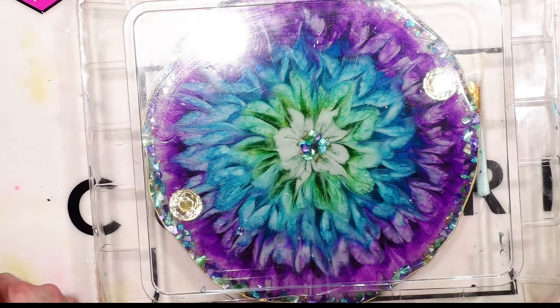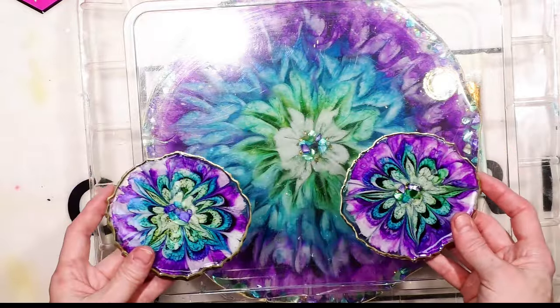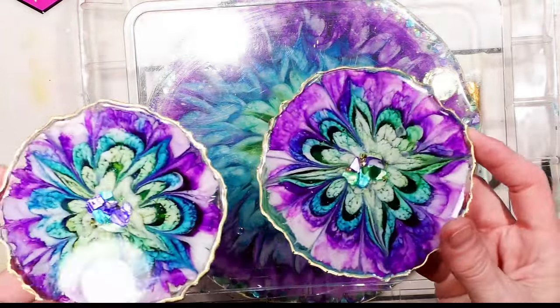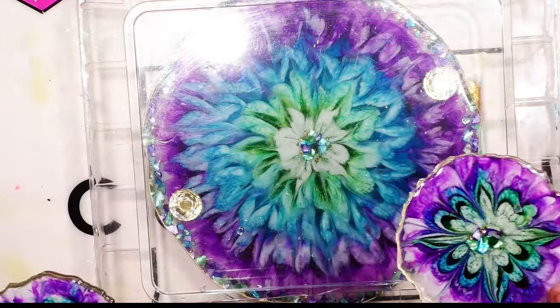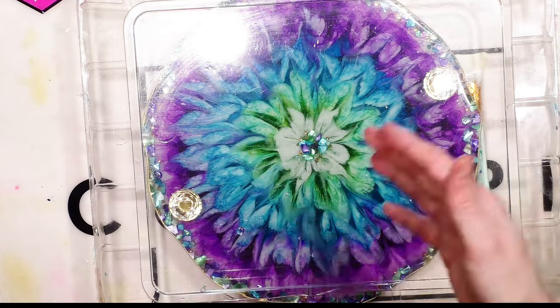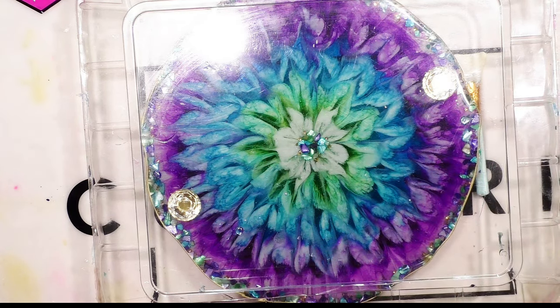I had already put a flood coat on the matching coasters that go with this. That shows the glassier look you get versus not having the top coat on it. We have to do the flood coat in order to put the knobs on, because I don't screw them in. I'll be back to show you the end results.